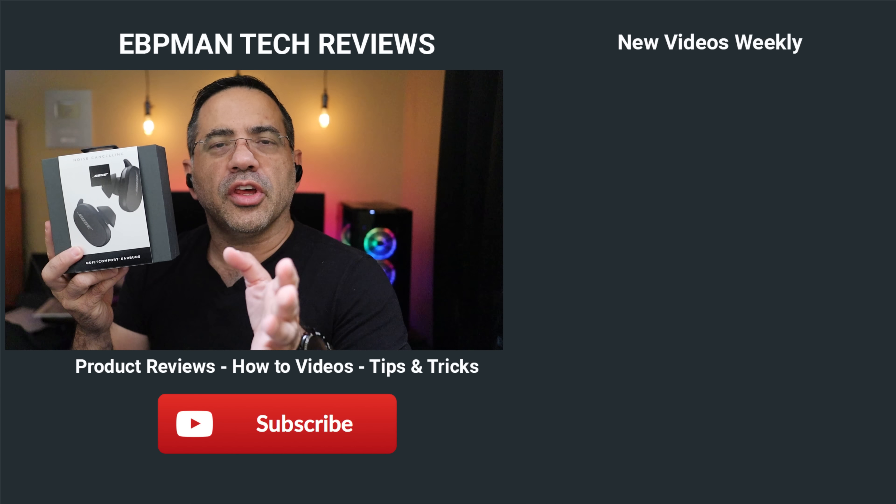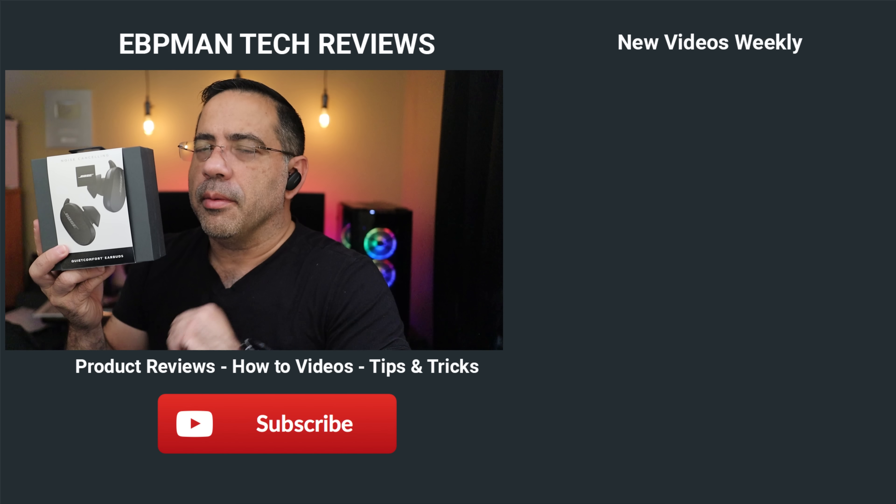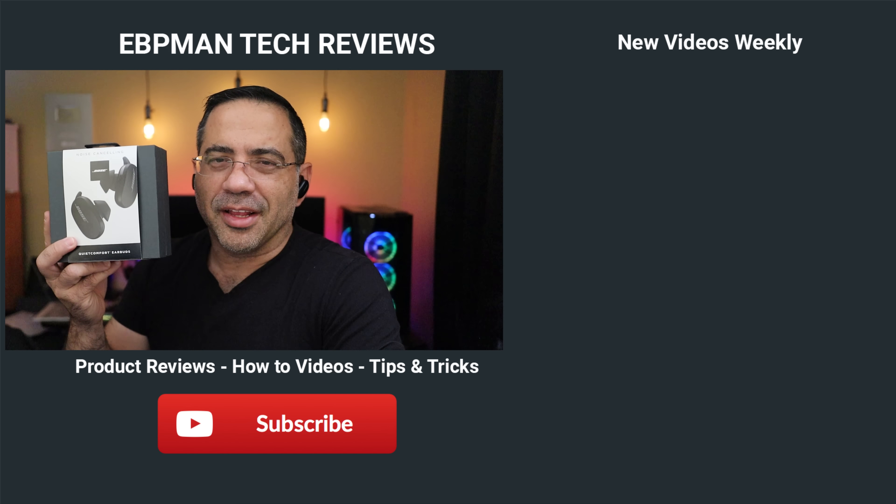Hey guys, EBP Man here, and in today's video we're going to take a look at the Quiet Comfort — these are the brand new Bose earbuds. We're going to do an EBP Man style call quality and audio test and check out all the features. Let's get right to it.